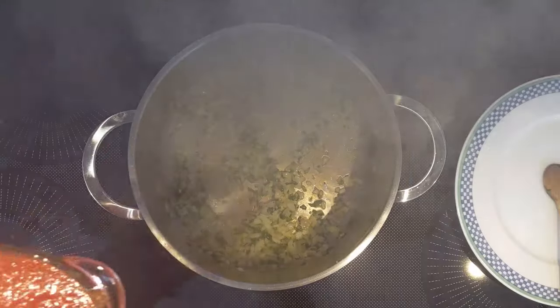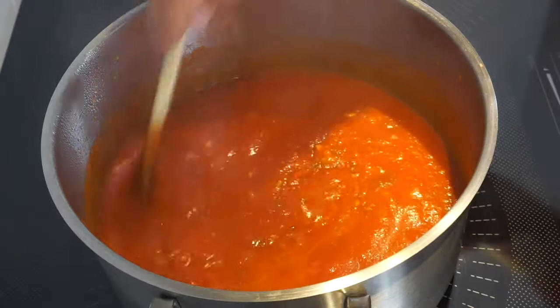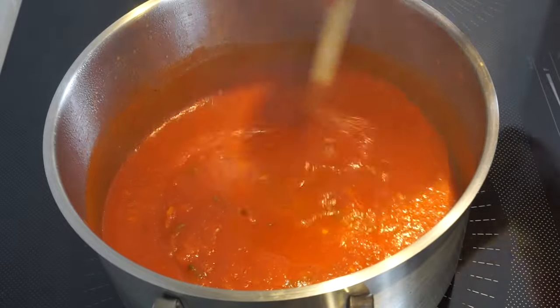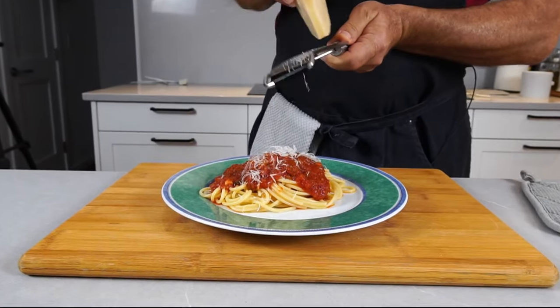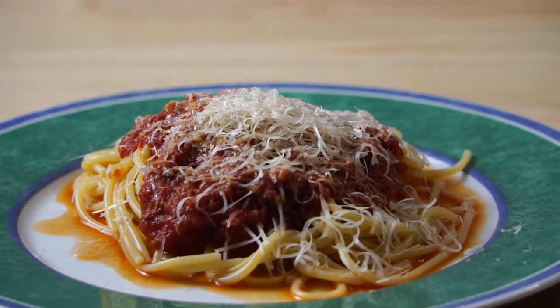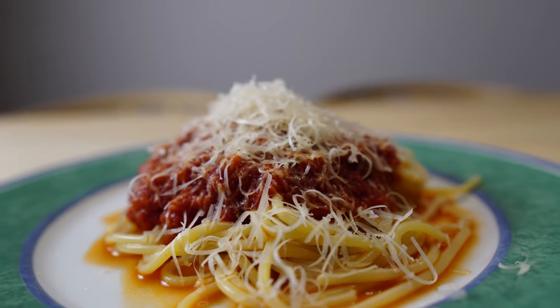Today we're making simple traditional marinara sauce. This sauce is made of only six ingredients and all it takes is a little bit of time.